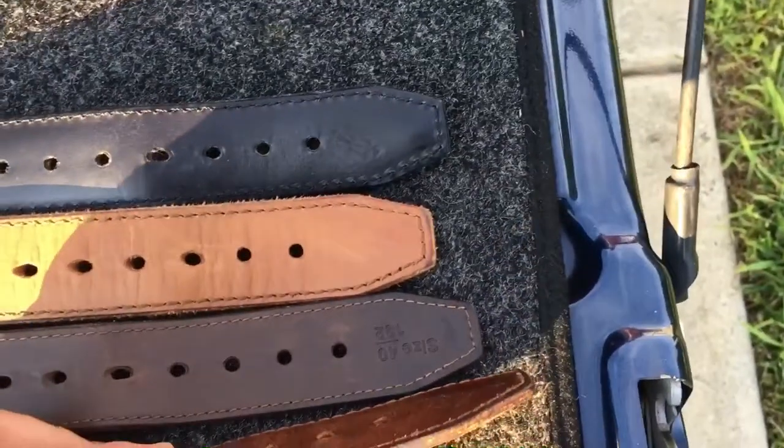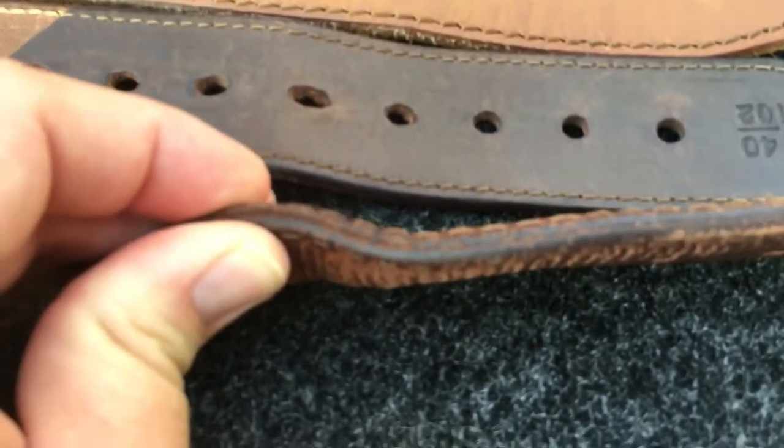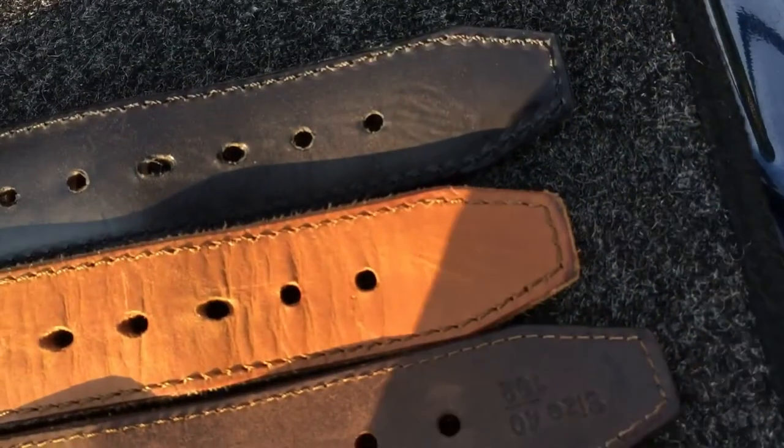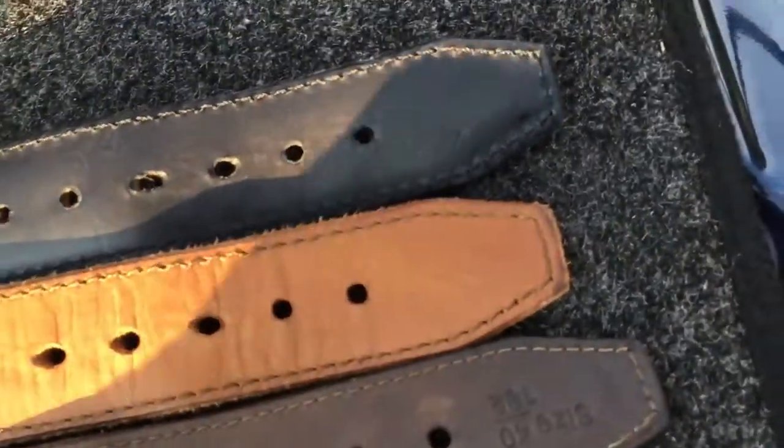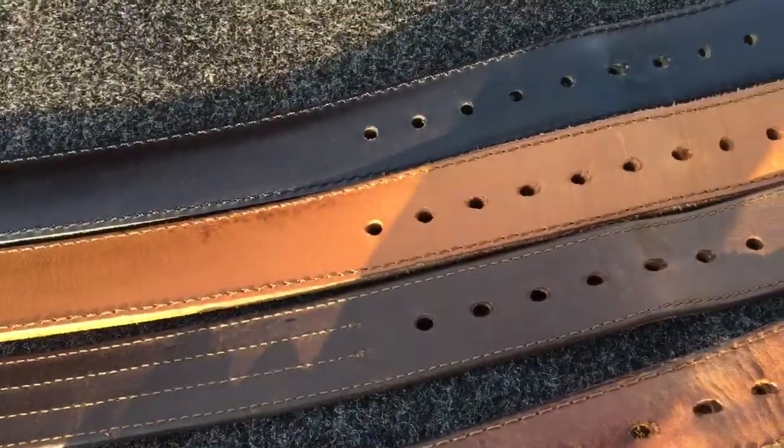The toe belts are sandwiched — you can kind of see the seam there. It has leather on the outside, both outsides, and on the inside there's a nylon material, so it doesn't stretch that much.